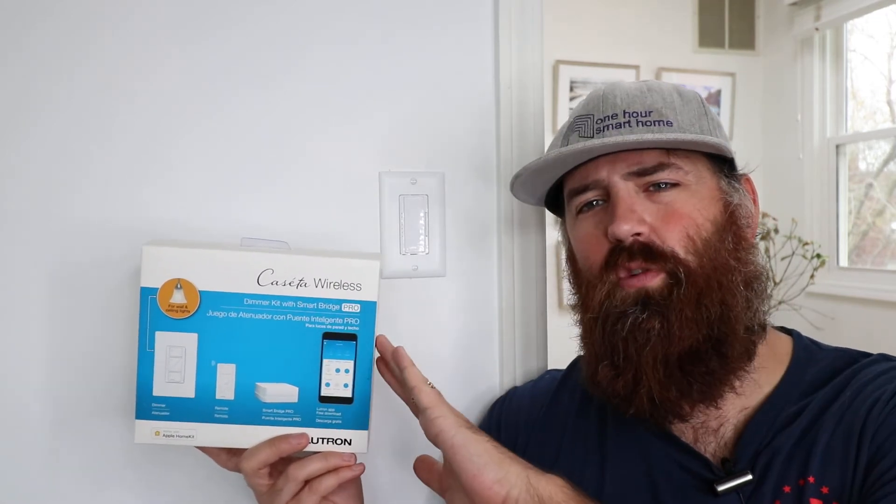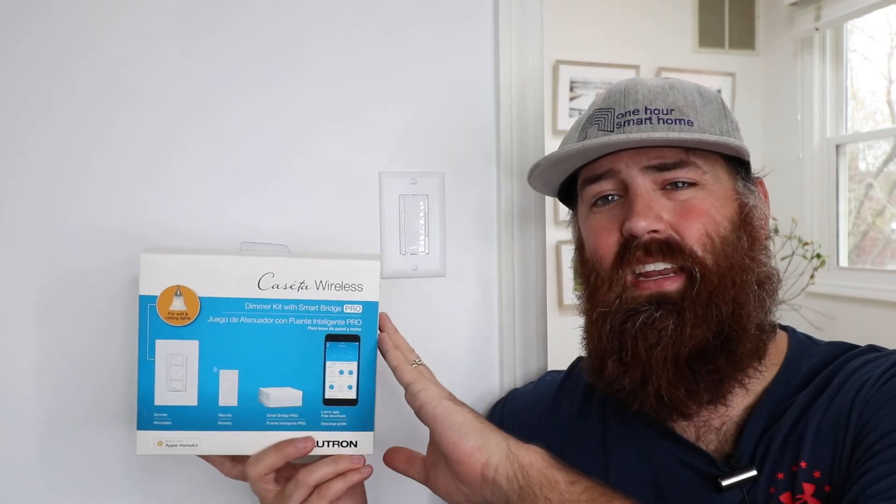One thing to note is that these do have a device limit — I believe it's somewhere near 75 or 100 devices. So if you have more switches than that, you would need to get a second hub. Lutron has continually updated the device limit to add more devices, and they may update that in the future through a software update rather than make people purchase a second hub. I've rarely found homes where people have too many devices, but it is something to note before you install these.